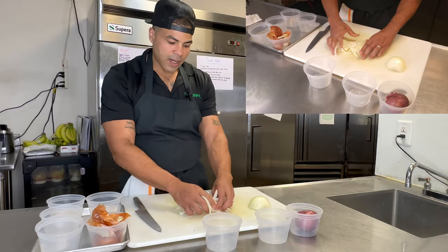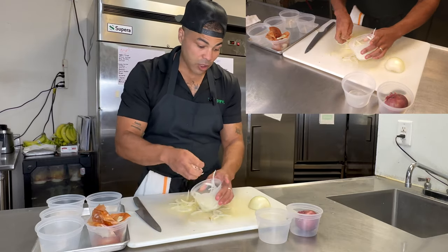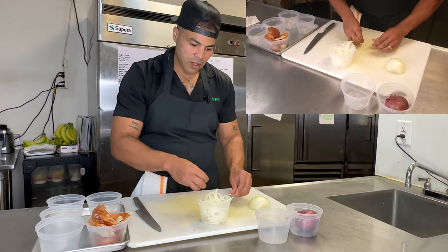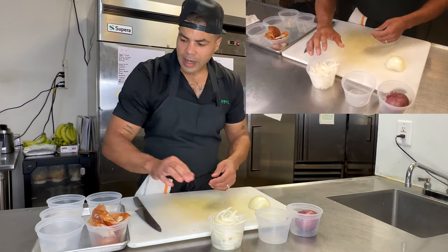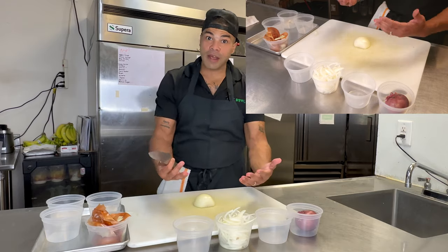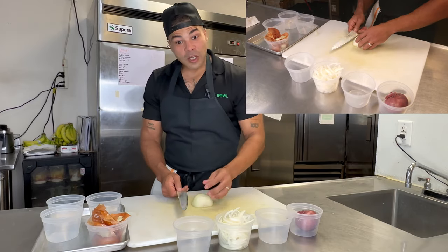Now you have nice sliced onions. These need to go somewhere — a lot of people would start cutting the next piece and their cutting board becomes a mess. There's no need for that. Work clean, work smart, work efficiently. For you at-home cooks — the nine-to-five moms and dads who are tired — if you do this, dinner is done quicker and you can hop on Netflix sooner.